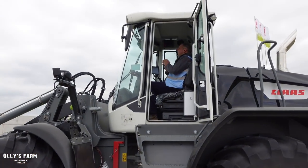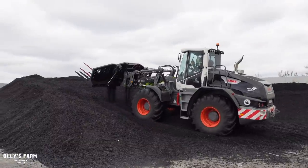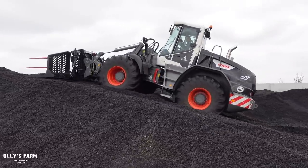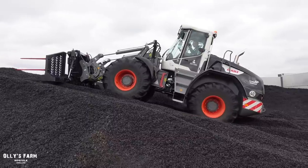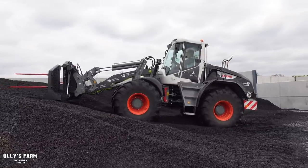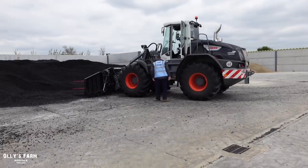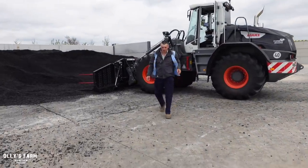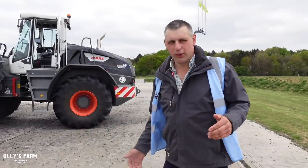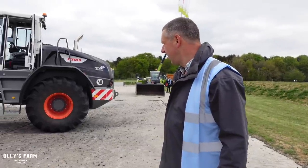So now we've got George in the driver's seat - lord help us! He's going to have a go. How was that George? What a machine - driving it sort of one-handed, but it's got some serious pushing power. In the hands of the right driver, you could do some serious work with that. Mega impressive.